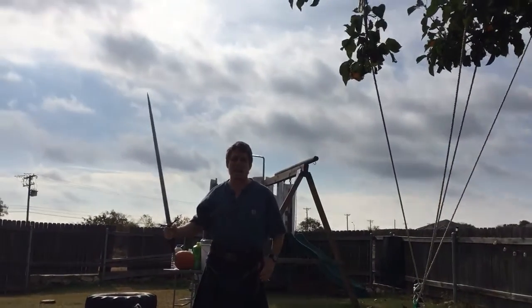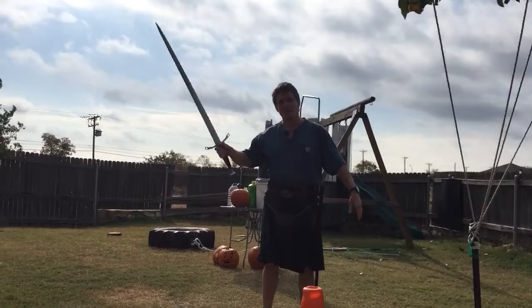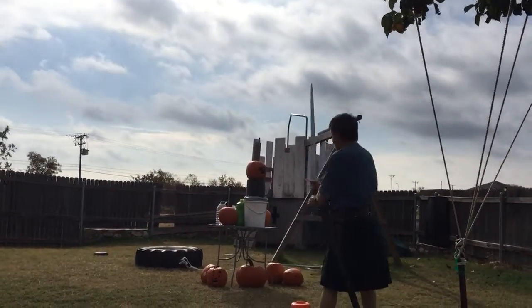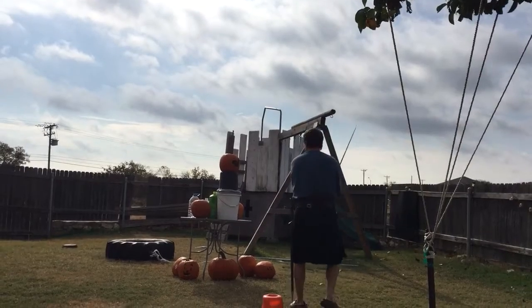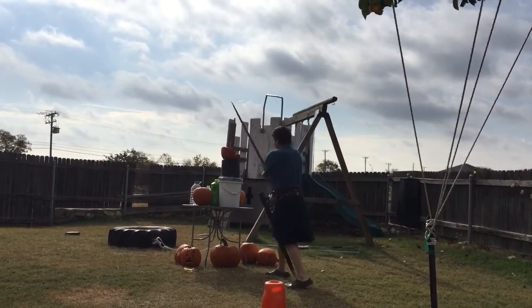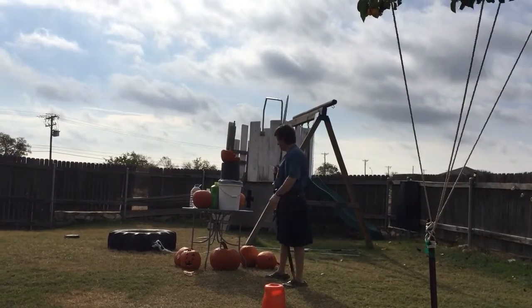Hail and welcome to the third annual Slaughter of the Pumpkins. This year we'll be using a Valiant Armory Malatesta. Why always got to do mine first? Because yours are the best.